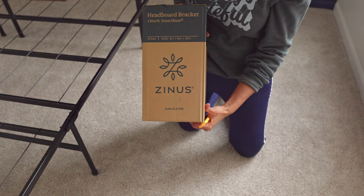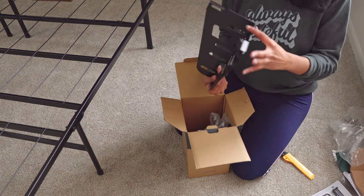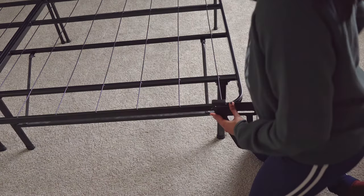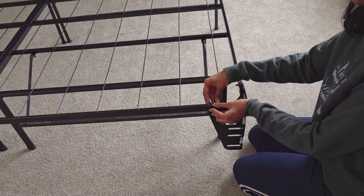Anyway, we thought it's time to give an uplift for this frame, so I bought these metal brackets from the same brand that are meant for mounting headboard and side panels. It comes with bolts and wing nuts for easy installation.